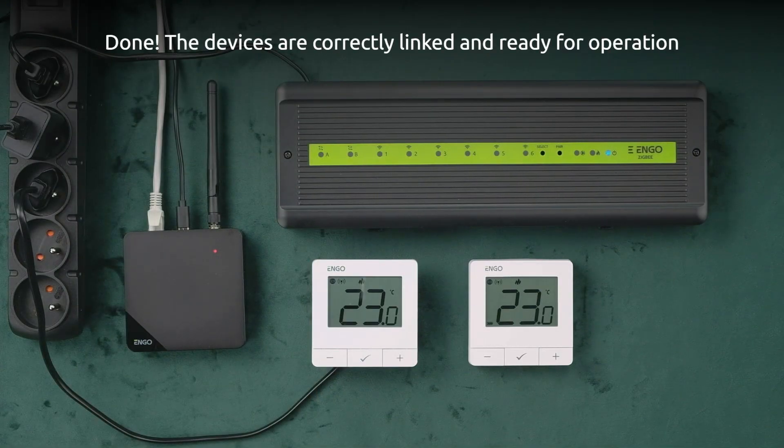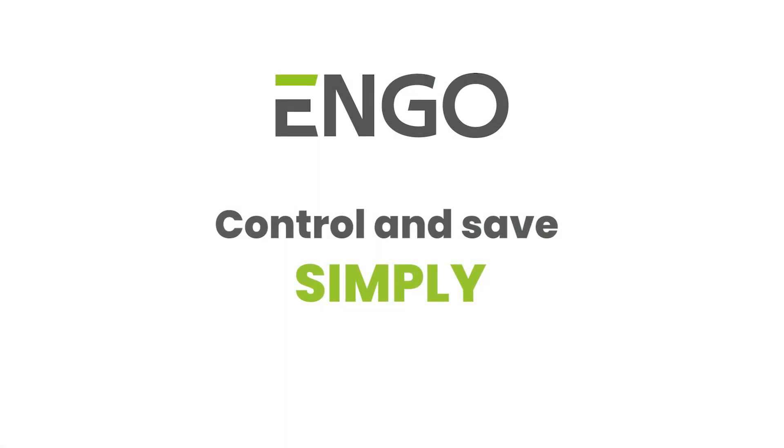Done. The devices are correctly linked and ready for operation. ENGO — control and save simply.